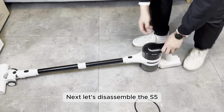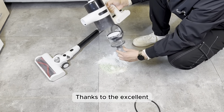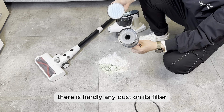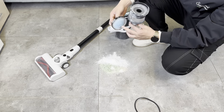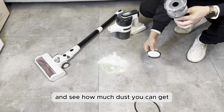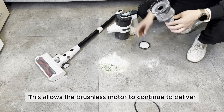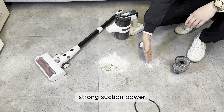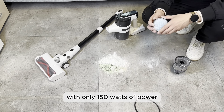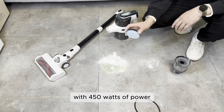Next, let's disassemble the S5. Thanks to the excellent patented dust separation technology of the S5, there is hardly any dust on its filter. Simply clean the filter of the S5 in the same way and see how much dust you can get — hardly any! This allows the brushless motor to continue to deliver strong suction power. This is one of the reasons why the S5 with only 150 watts of power can outperform other vacuum cleaners with 450 watts of power.